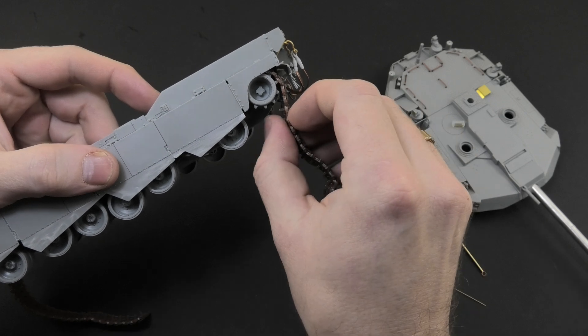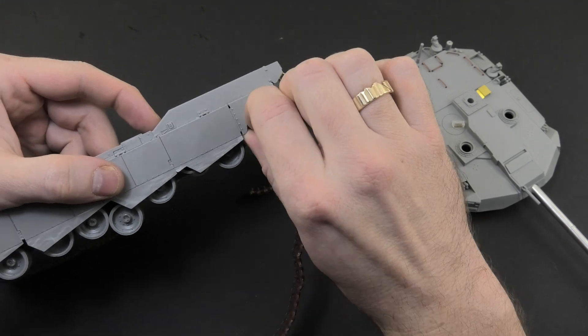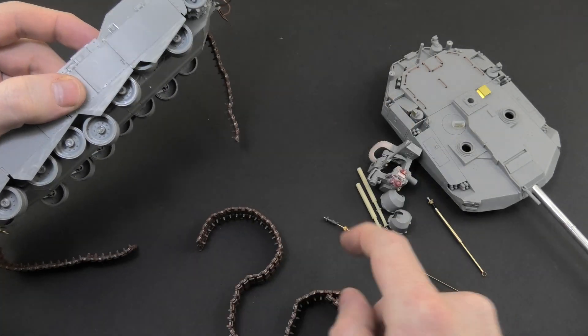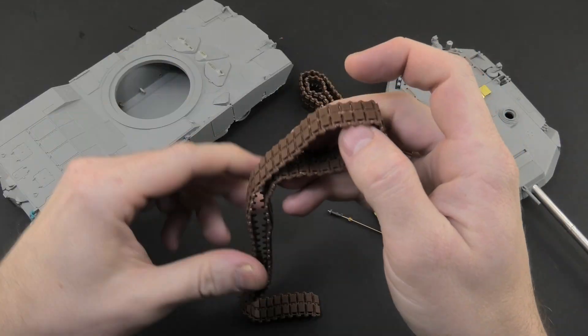I don't know if this is convenient because I have never tested such a solution. Maybe so? Let me know in the comments whether you work this way and what the advantages and disadvantages of this solution are.